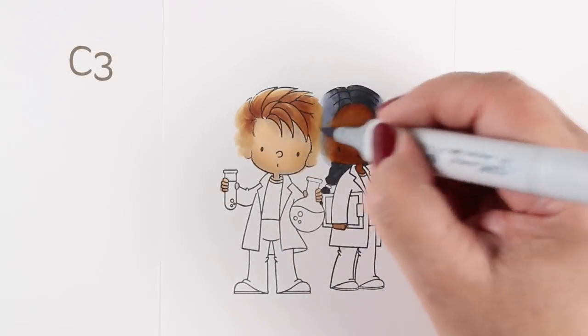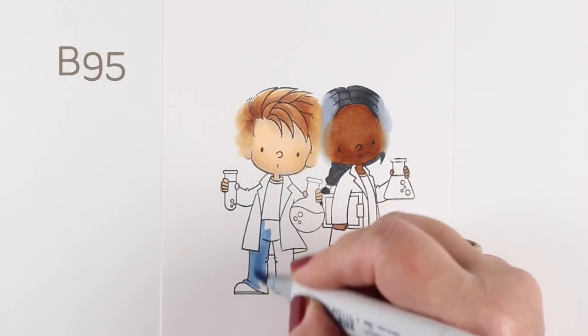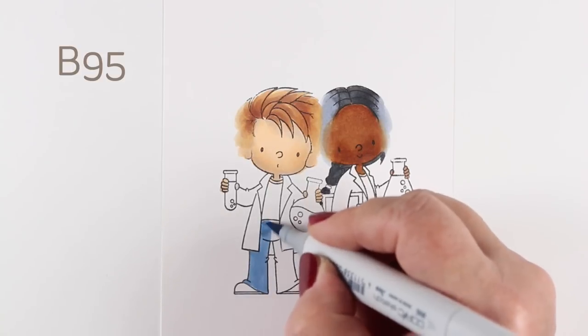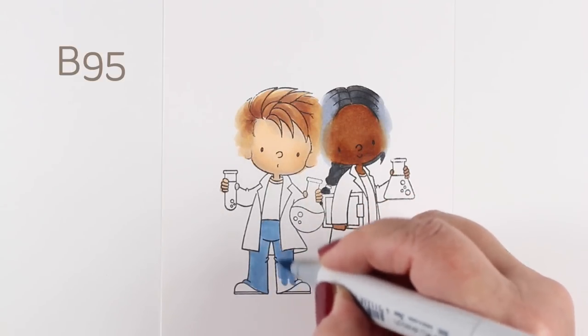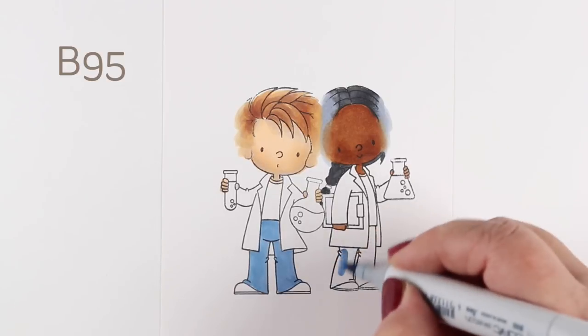I'm going to get it all not super blended, because the explosion is going to take over some of that. I'll zoom through coloring the rest of this image while I tell you some exciting news.